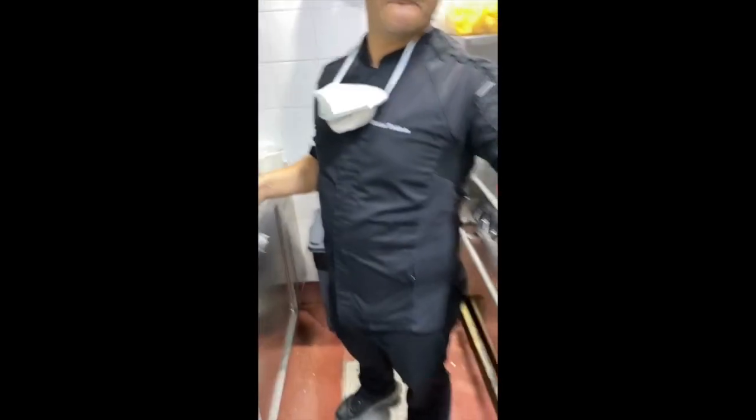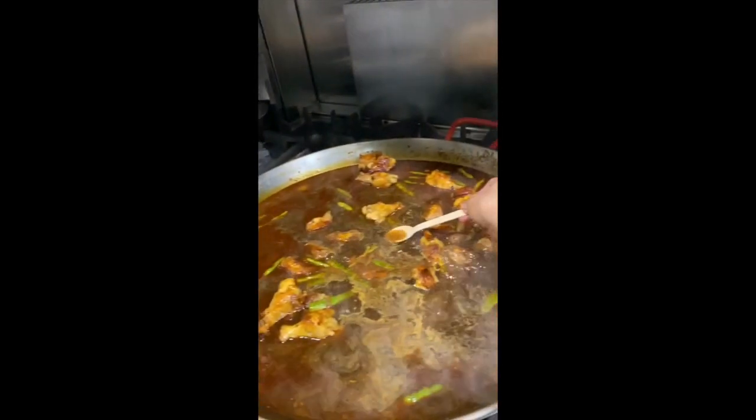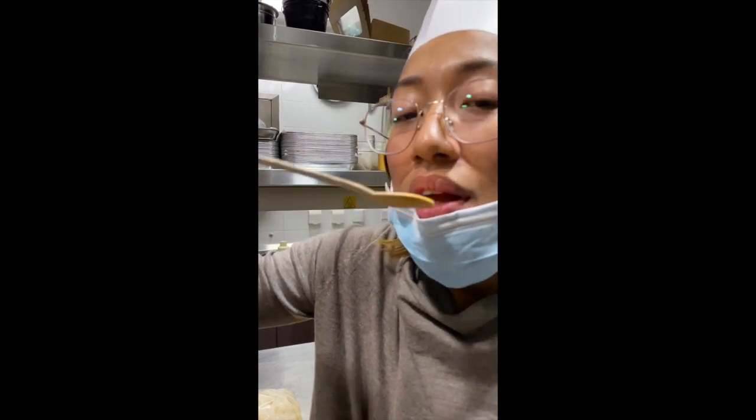Wow, I get to try. In the middle? Yeah. Okay, let's try. I need to remove my food. Mmm. Very, very delicious.